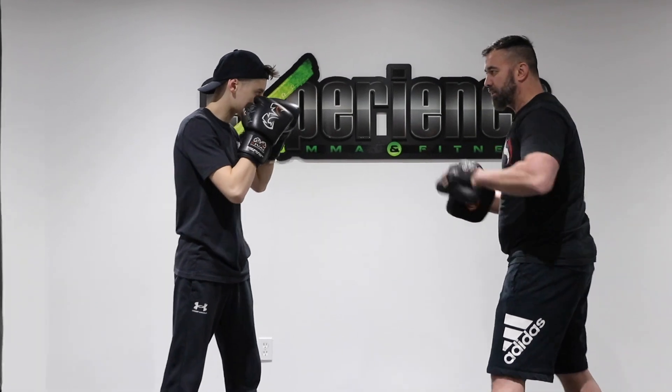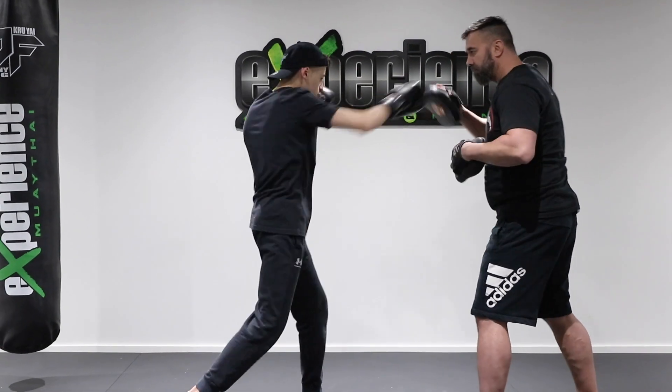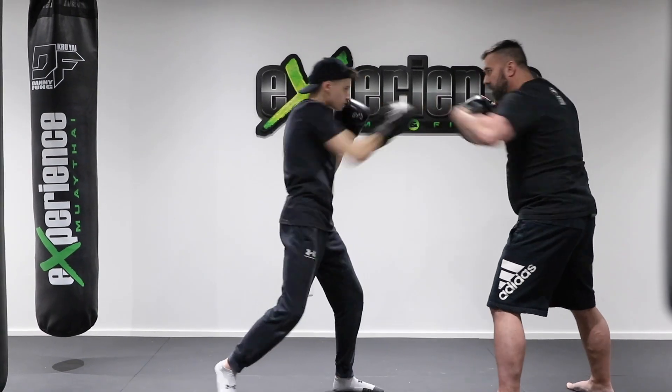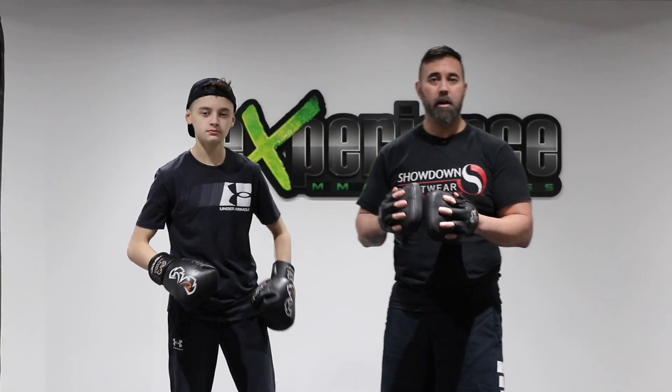So if we put it all together, it looks like this. Now let's take a look at the second combination we're working on.